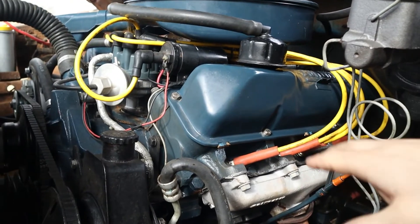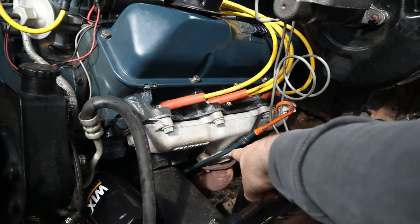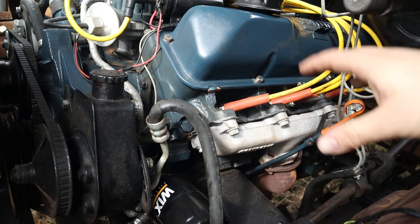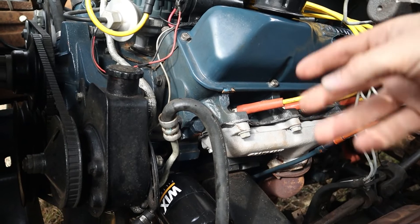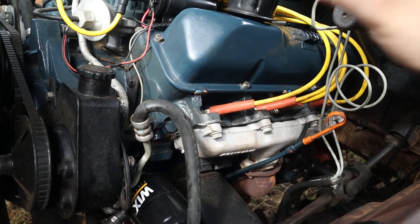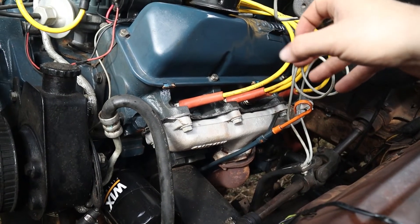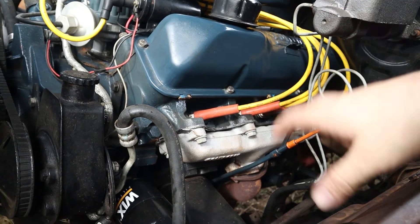One more tip: when you are assembling this — be it the manifold gasket itself or the collector gasket — please make sure to keep all of your mating surfaces clean and free of oil from your hands, grease, or anything like that, because that will cause the gasket to burn out almost immediately. I have learned this the hard way so many times, not paying enough attention and ending up damaging a brand new gasket and having to start all over.